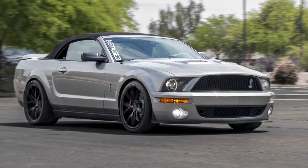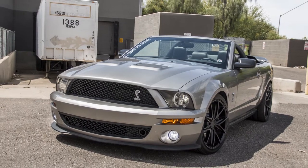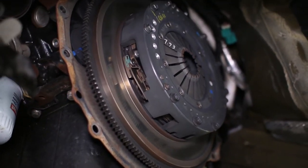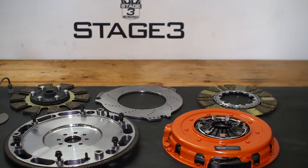The Shelby GT500s are capable of throwing down big power with very little effort, which pushes them beyond the abilities of the stock clutch in one heck of a hurry. However, most high-performance clutch kits can make street driving a nightmare. Luckily, Center Force and their Dyad DS Twin Disc Clutch Kit is here to save the day.